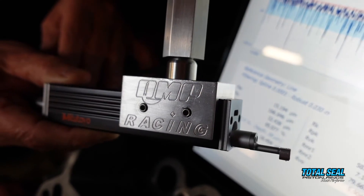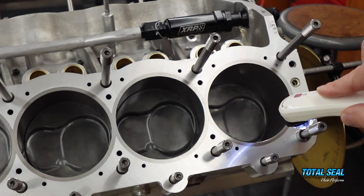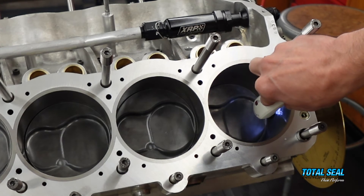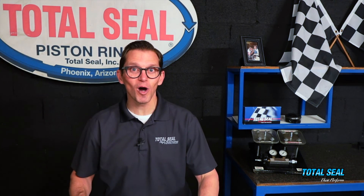The Total Seal surface system — that bundle of the profilometer and the microscope — lets you see and measure your cylinders to make sure you're getting the correct surface finish for your application. Because who doesn't want 200 extra horsepower?